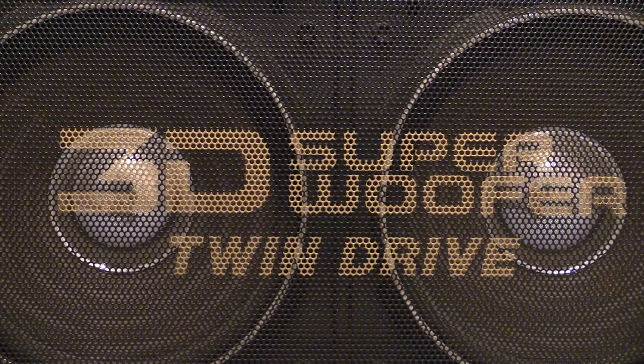If you know what boombox that is, then you do. And if you don't, what we're going to be looking at today is a Hitachi TRK3D80.